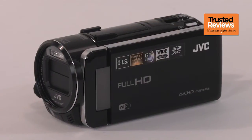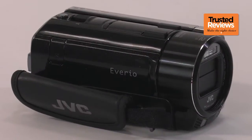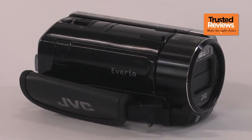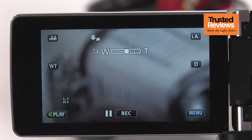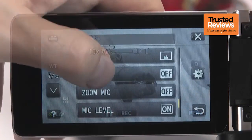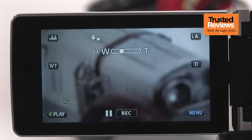Central to the GX-1 is a 1/2.3-inch CMOS with 10.62 megapixels. It's a backside illuminated sensor too, which will further enhance its abilities in low light. The large sensor means the optical zoom is a relatively modest 10 times, but JVC has taken advantage of the extra pixels to provide a more substantial 15 times dynamic zoom.